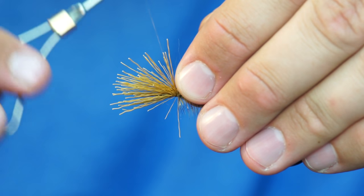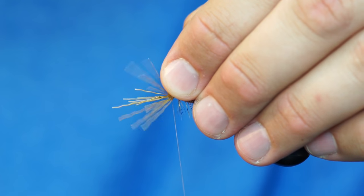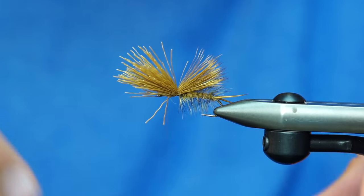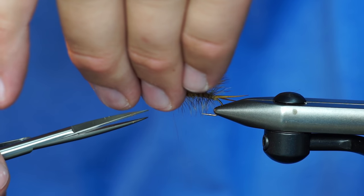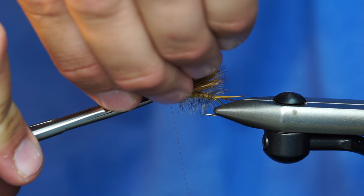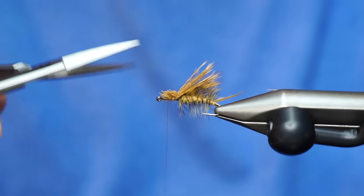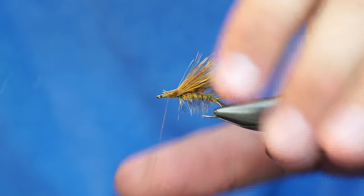Now to lock this deer hair in — this is my trick for elk hair caddis as well — I'm going to grab a few hanks in front, grab a few more and wrap down until I go all the way up through that. Now it should be pretty easy to separate the butts from the tips again, and that's tied in really well. So now I'm going to trim this off at an angle because the stimulator has an angled head. I'm going to come in here with my scissors and get my fingers in here to make sure I get it all right.